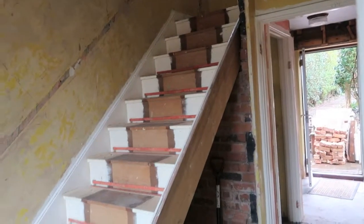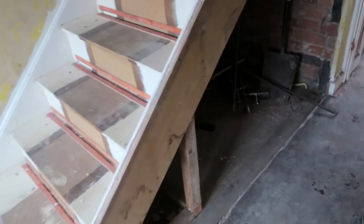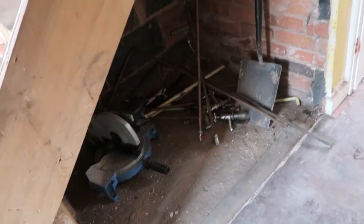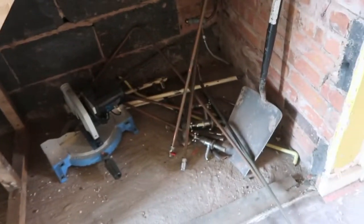I actually asked to keep the carpet grippers on the stairs in the hope that we can reuse them. You'll notice that the side of the stairs has actually been removed, which opened up this great space under the stairs, so I'm hoping we could do maybe some creative storage with this or something similar.